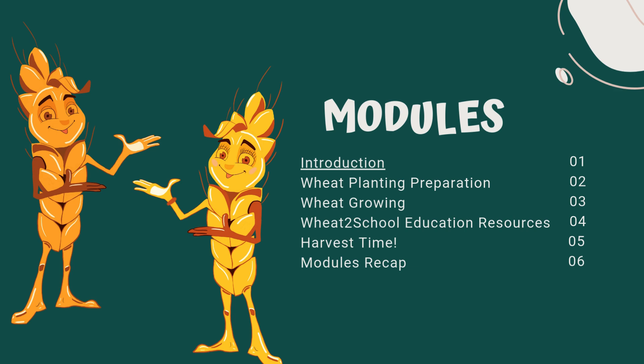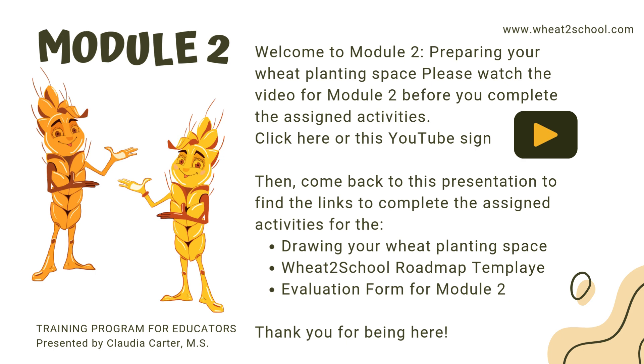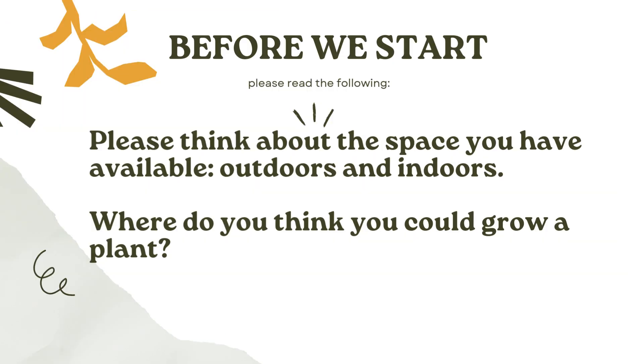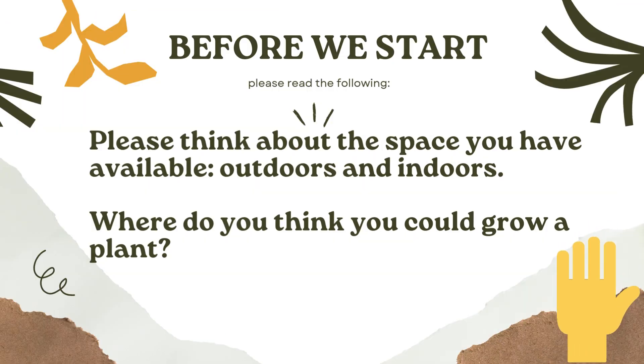Let's start with Module 2: Wheat Planting Preparation. Before you start with the presentation, please make sure you watch this video to learn more about the information and resources provided here. Before we start, please think about the growing space you have available, outdoors and indoors, and think about the answer to this question: Where do you think you could grow a plant?